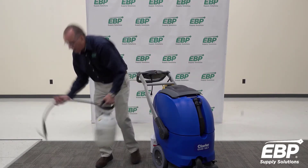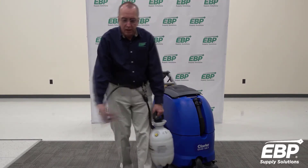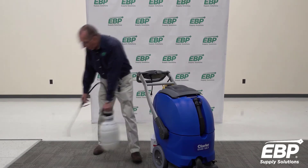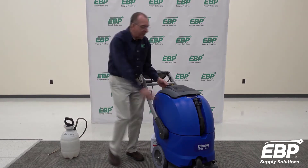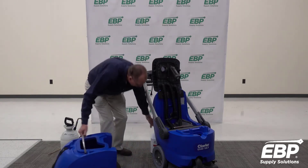The correct way to clean a carpet is to pre-spray the carpet with a heavy-duty pre-spray, and in the tank of the machine you put extraction rinse.